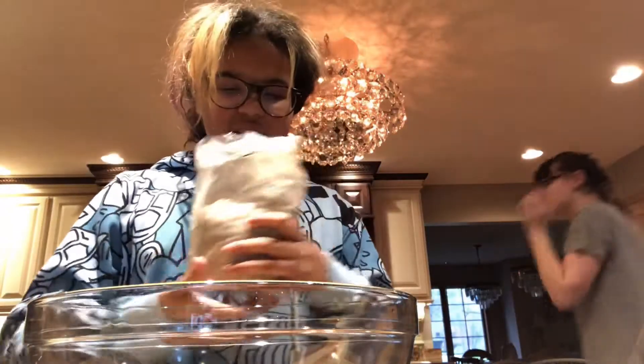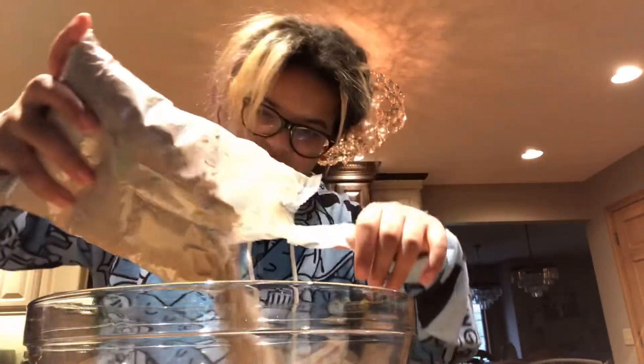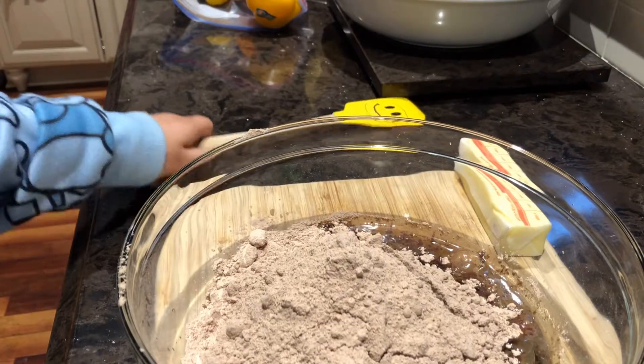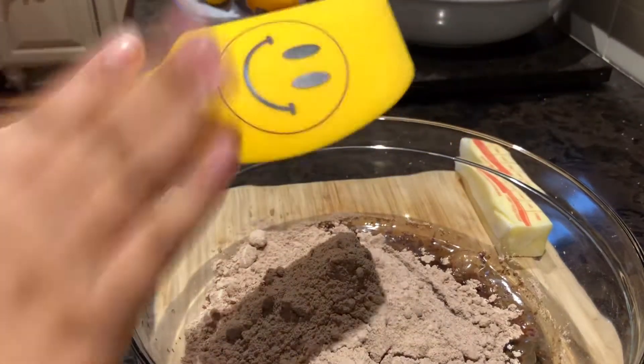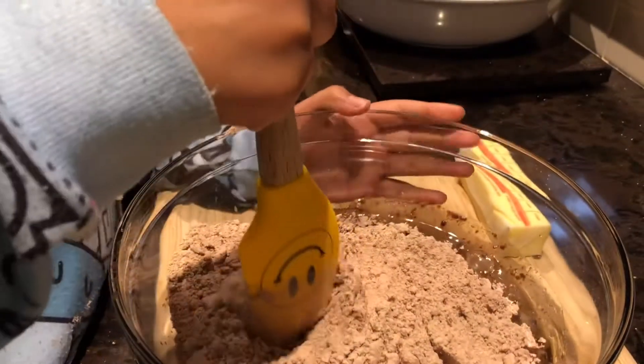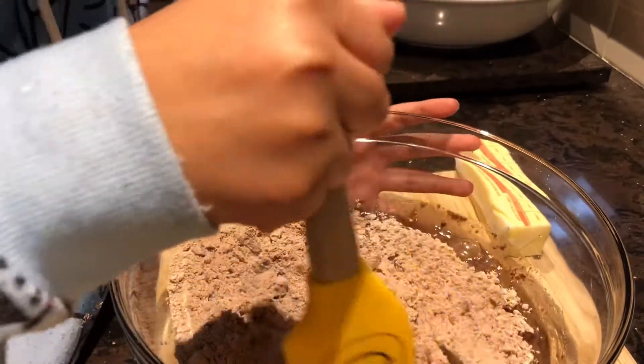Next you put in the brownie mix. Then you use your spatula to mix the brownie mix until it is well blended.